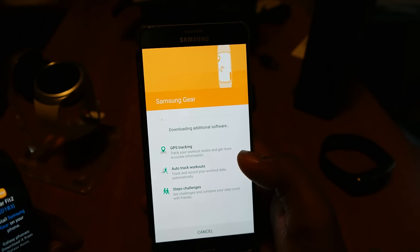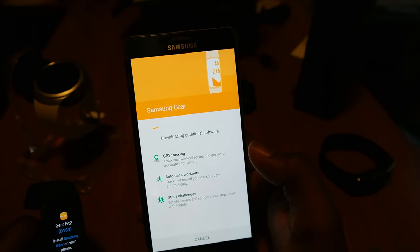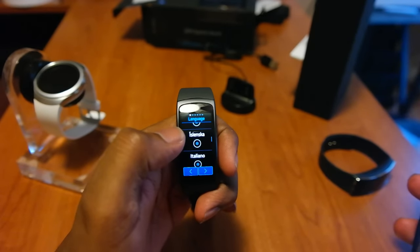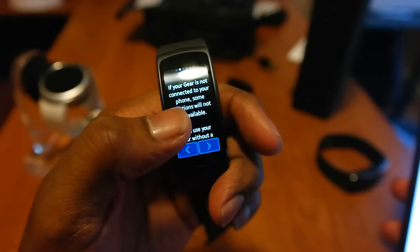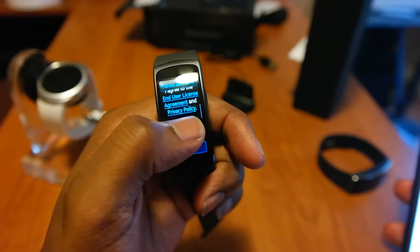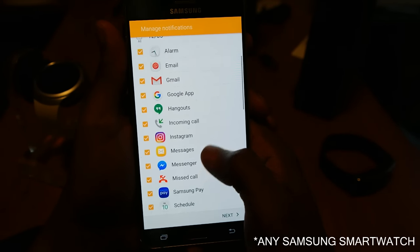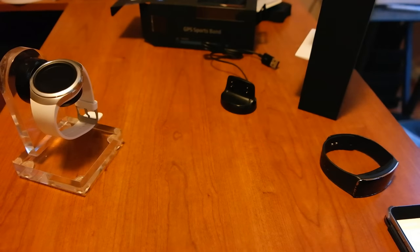I want all of that - auto track, GPS tracking, step challenges. That's what I like, and I know a lot of people with Fitbits where that was a big part of it. You can challenge your buddies. You can also use the Gear without a phone connection - if it's not connected to a phone, some functions won't be available. After you get logged in with your Samsung account, it's the normal setup for any smartwatch. You choose whatever applications you want, and we are connected.